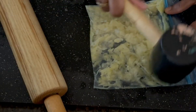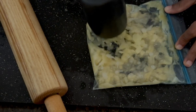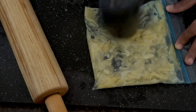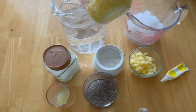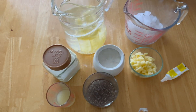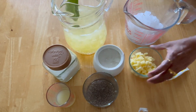This can be used as a Ziploc bag, or as a juice, or as a bottle of water. If you want to crush it, you can blend it with a blender.